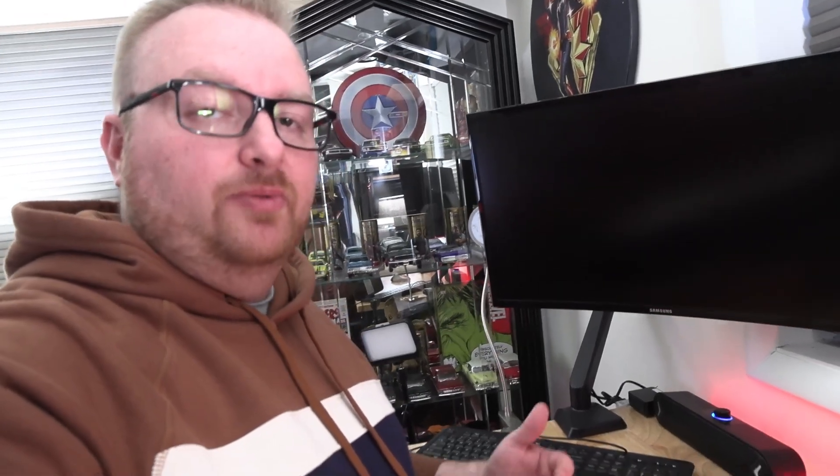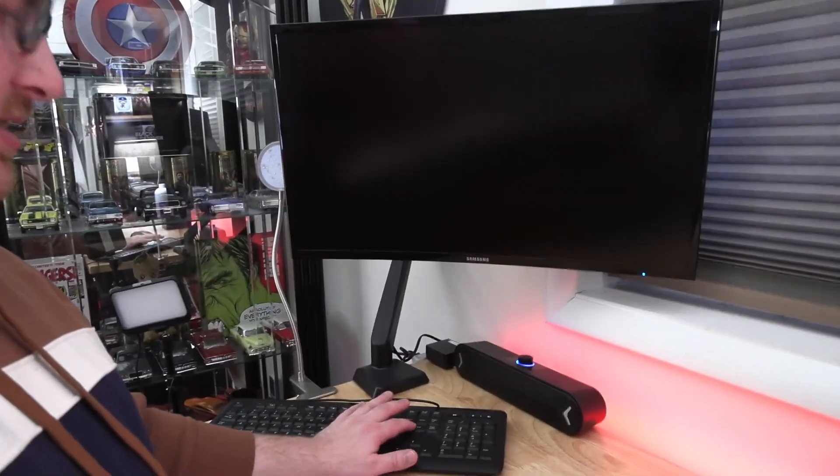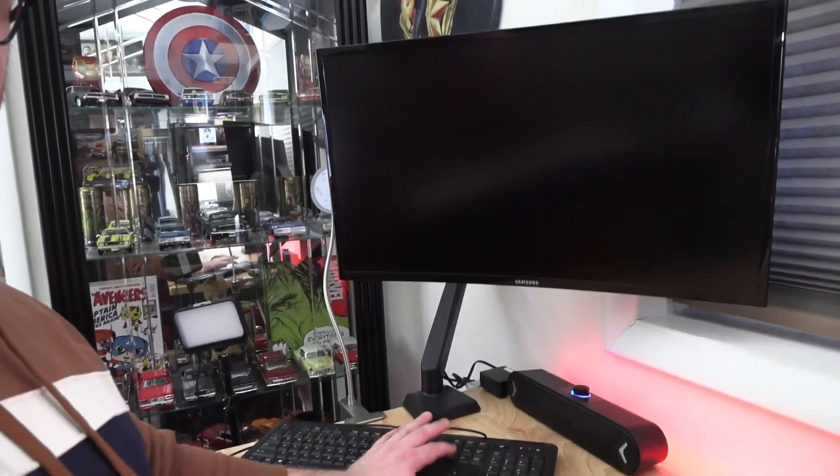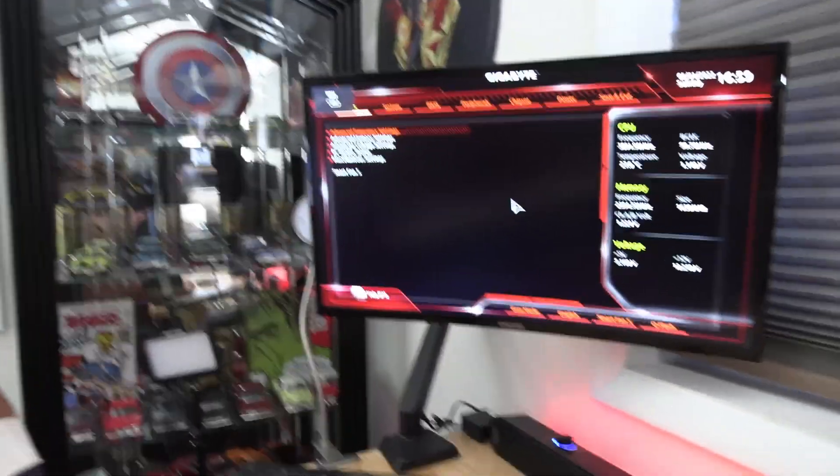The way I'm going to show you how to get into BIOS is either from a shutdown state, or you can restart your computer and as it's restarting hit the Delete key repeatedly. You've got to check with the manufacturer for your specific motherboard to know which key to press to get into setup. The computer is actually shut down right now, but I'm going to start it, hit Delete repeatedly — and right there, boom, we're in the BIOS.